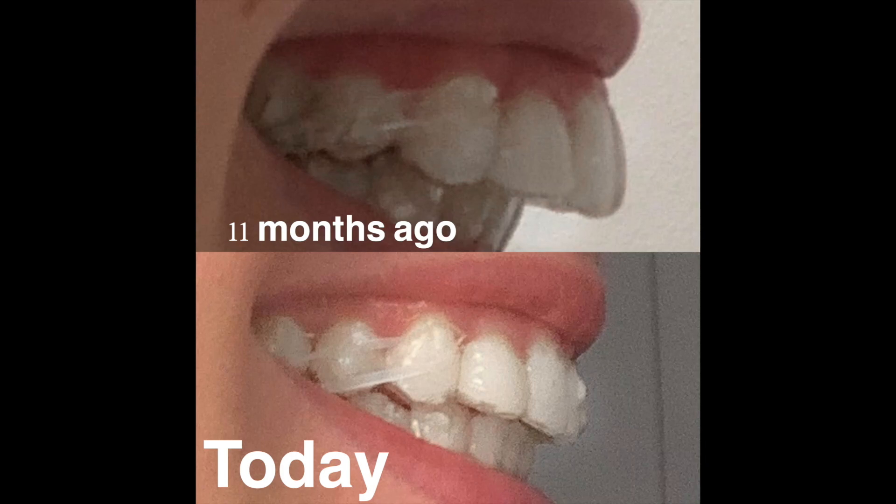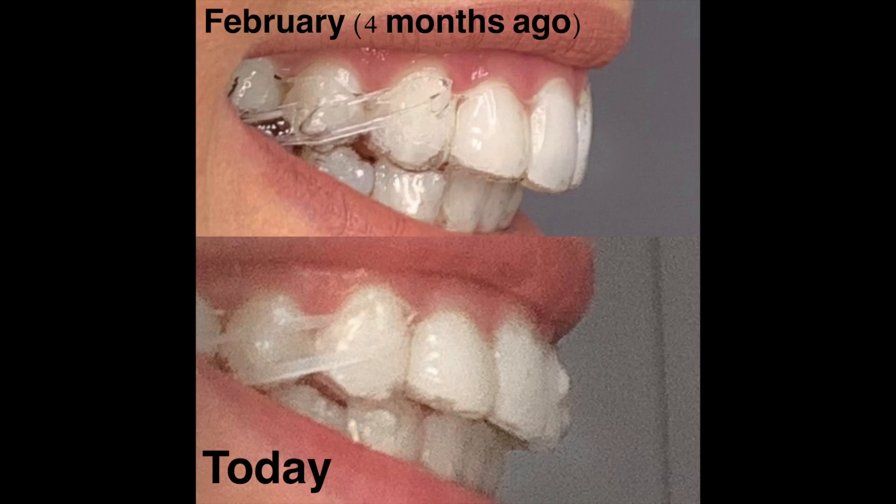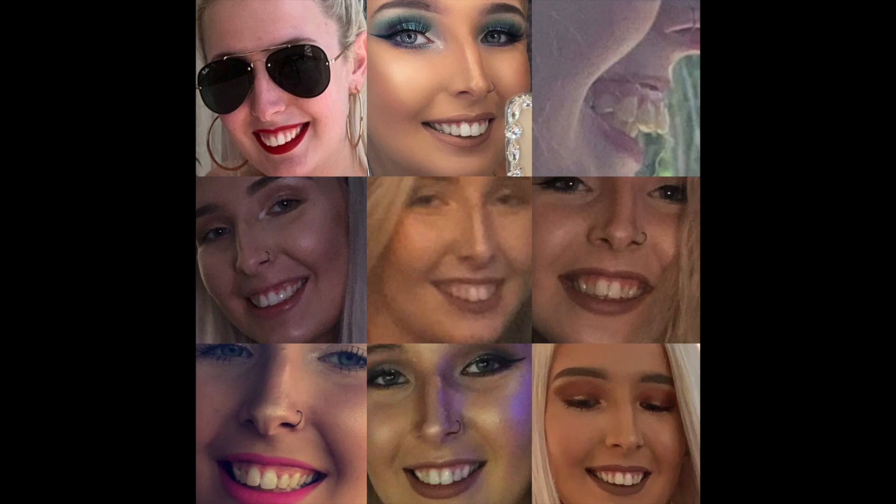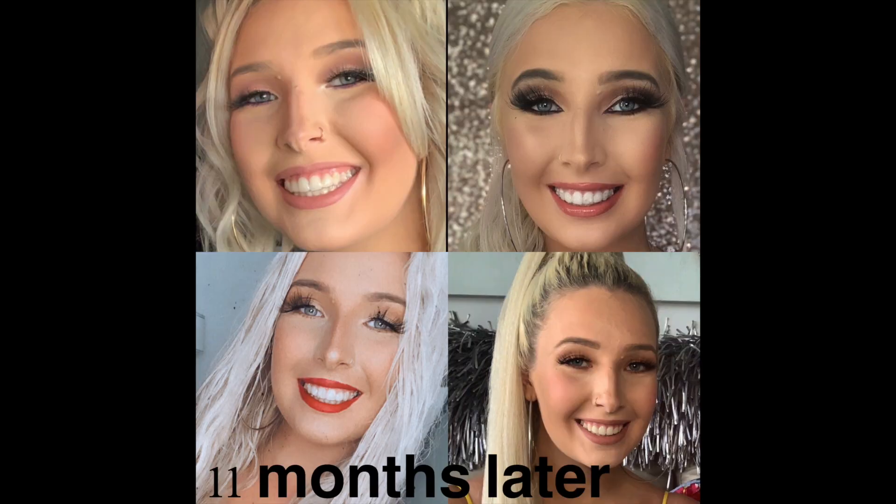There's really nothing to update you guys on. The most results you'll see is when I drop these pictures, because it's just a lot easier to see how much has changed. That's about it with my Invisalign though — I'm still doing the same thing as my six-month update. Nothing has changed; I still wear the rubber bands.